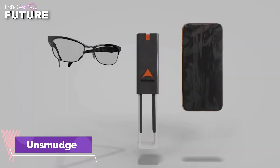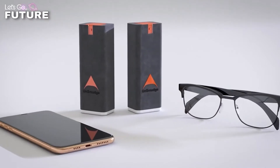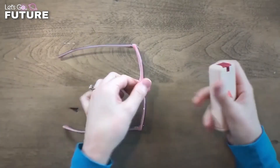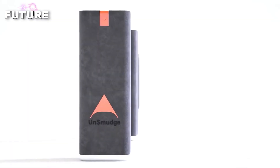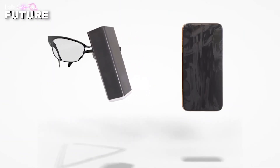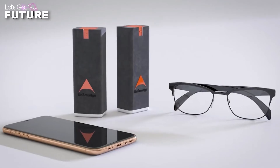Unsmudge is a portable device designed specifically for wiping your glasses. It's a microfiber-finished clip stored in a compact airtight case that you can conveniently carry in your pocket or bag. Unlike t-shirt fabric, the soft surface doesn't damage fragile glass, and unlike microfiber cloths, the gadget has a closed design which means it doesn't collect dust or bacteria. The price is $22.